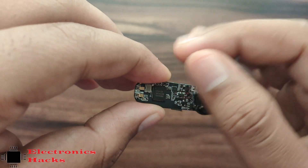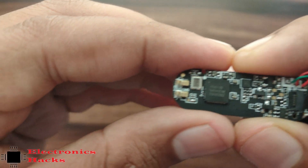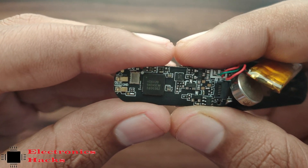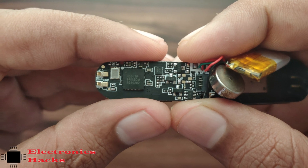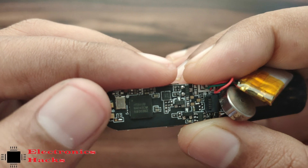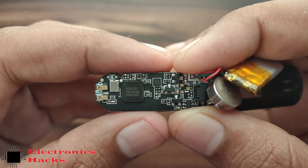I tried to find the datasheet for this controller but I didn't get any datasheet or any reference for that controller. This is the connector for the battery input. There is a crystal and a few transistors.